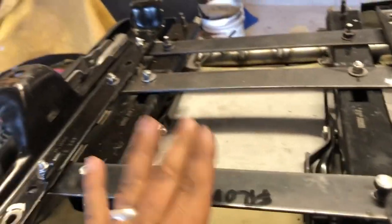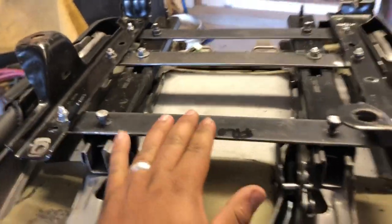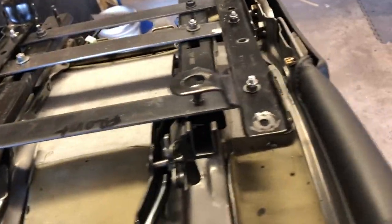Let me try to do this one-handed. This is basically the seat scooted all the way back. I did learn something pretty interesting while I have you.